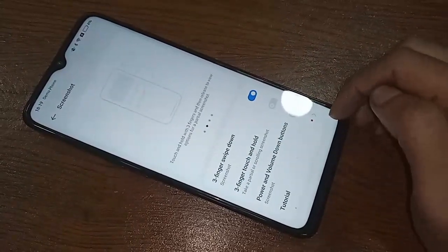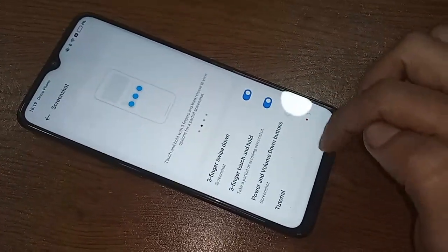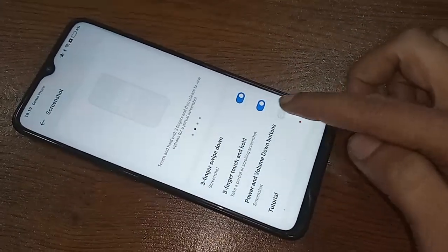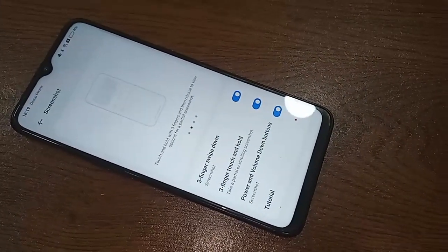Turn it on. You will also see an option called Three Finger Touch and Hold — enable this option as well, and your three finger swipe down to take a screenshot is set up.